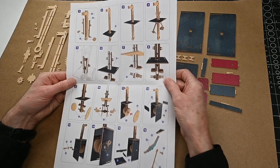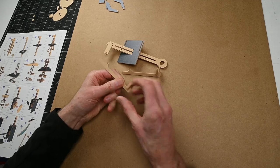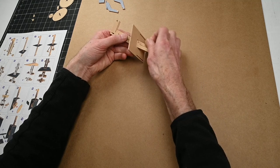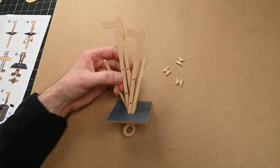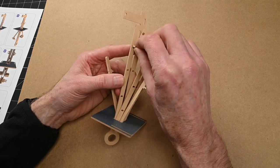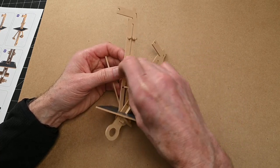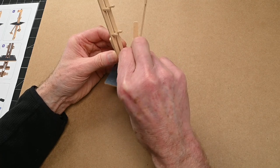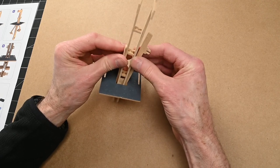Let's have a look at the instructions. The first part we're going to build is the main shaft. These spacers are going to go in here, and it's important that you put these in at this point because otherwise it becomes impossible to put the thing together. So with the slots to the back, those spacers go in like that, and then that all slots together.